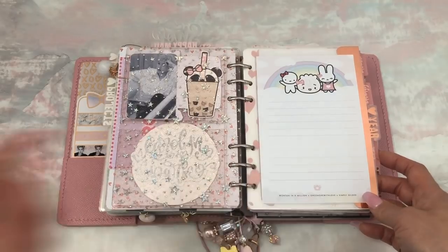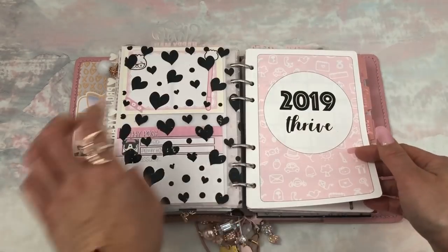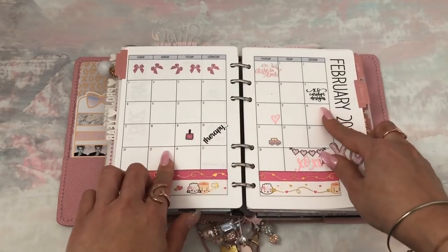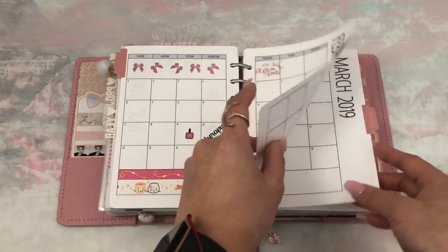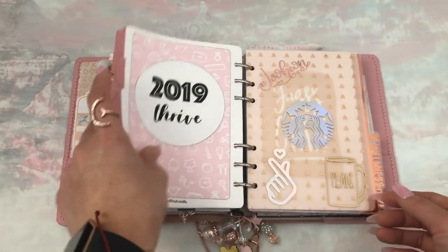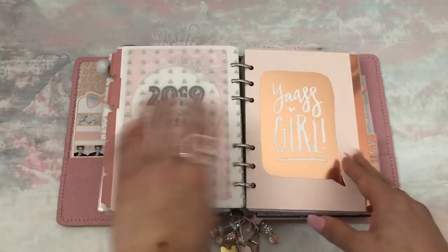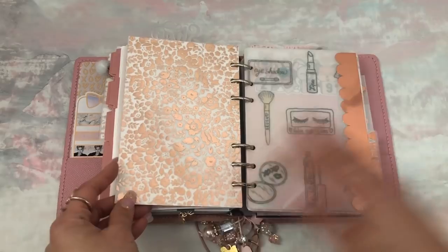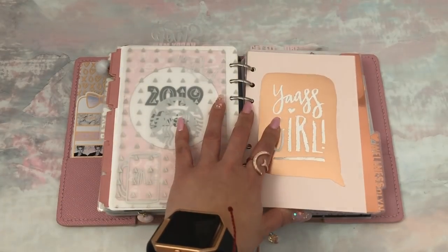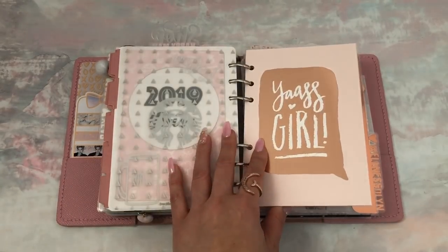This is from the Bestie box from Wonton in a Million — it's a giant sticky note, which is such a good size. Then I have my year section — 2019. My word is Thrive. This is where I decoratively do a month overview. I put notable things like new releases, nails, therapy, just so I can see from a bird's eye view what's going on. Plus I just really enjoy decorating these. I love a monthly view, so I'm going to have it in every single planner. This is just a piece of acetate that I put a bunch of vinyls on, and then I have this piece from a card from Target that I finally stuck in here, with vellum layered on the back.